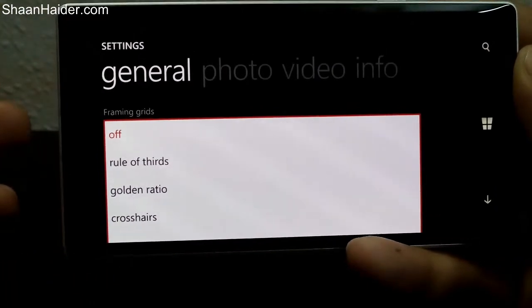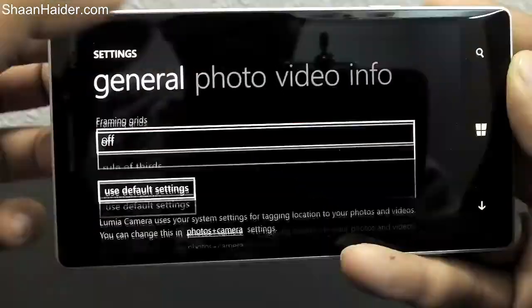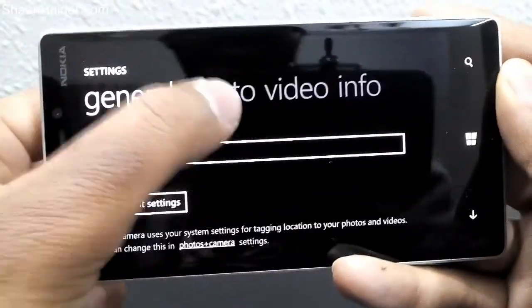Then there are framing grids — these are pretty common options like rule of thirds, golden ratio, and crosshair. If you are experienced in photography you should already know about these terms. Let's go to the photo settings.